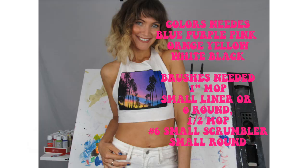The colors you will be needing today are blue, purple, pink, orange, yellow, white, and black. The brush sizes you will be needing are a one-inch mop brush, a small liner or zero round, a half-inch oval mop, a six-inch scrumbler or just a small scrumbler, and a two-inch round or any small round.